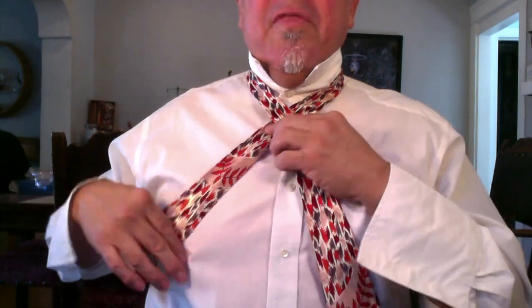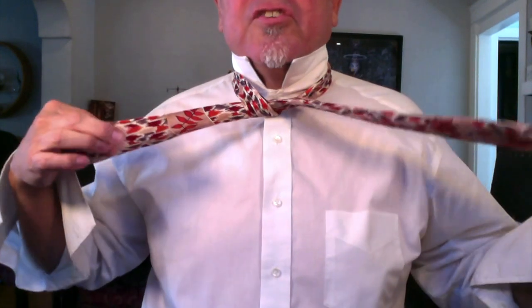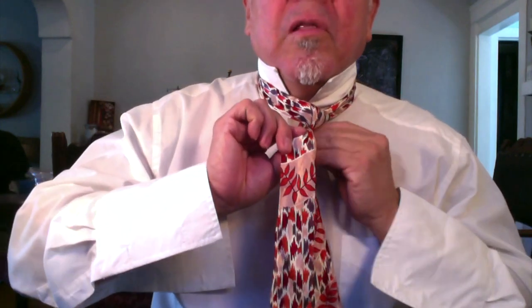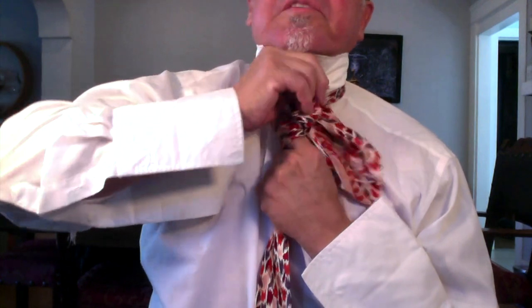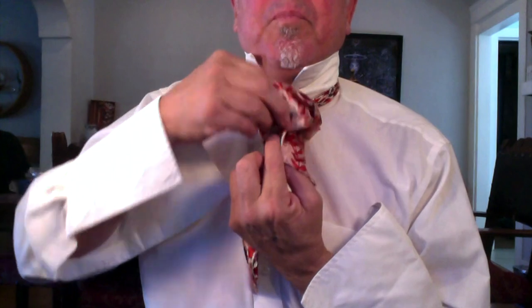First you cross over like that, make an X. And then you put the big one over, loop it over like you're going to tie a shoe — you know, in the first knot for a shoe tie, like that. Now, if you want a single Windsor, which is one knot here, again with the longer one, pass it over, pull it a little, put your finger there, wrap it around again like a little taco burrito thing. And then with two fingers in there, you put the longer one in the hole and pull.